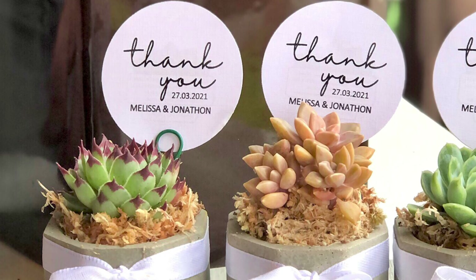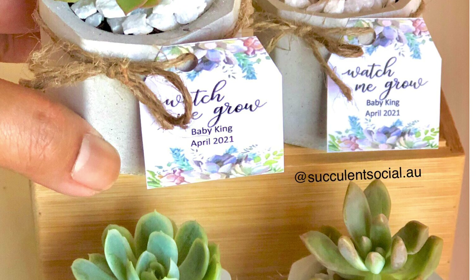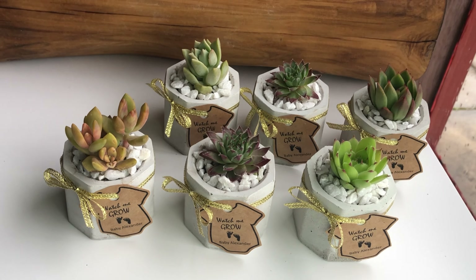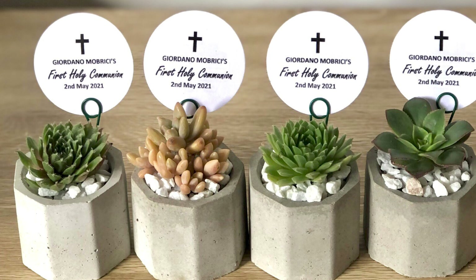They are cute and have this clean yet a bit of rustic look into it. They are very popular for weddings, also for birthdays and also for baby showers. They are very well sought after as Christmas gifts too and also other occasions or special events.